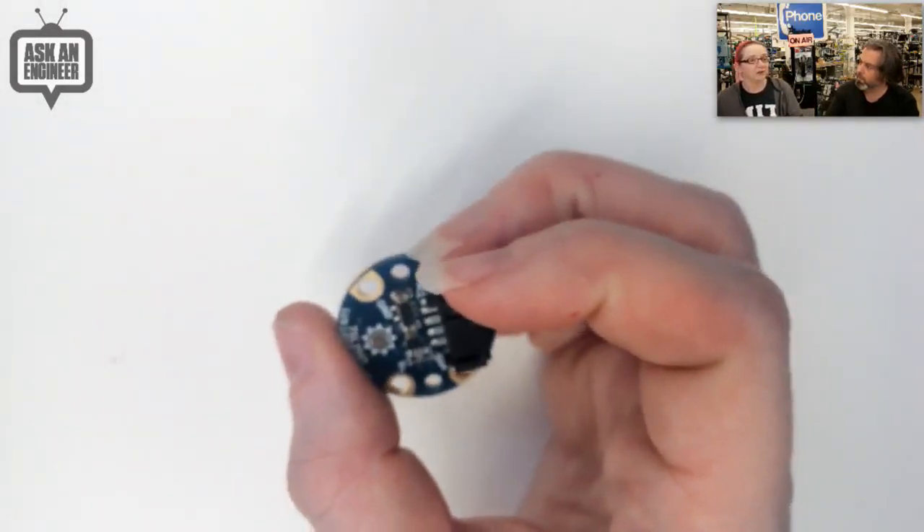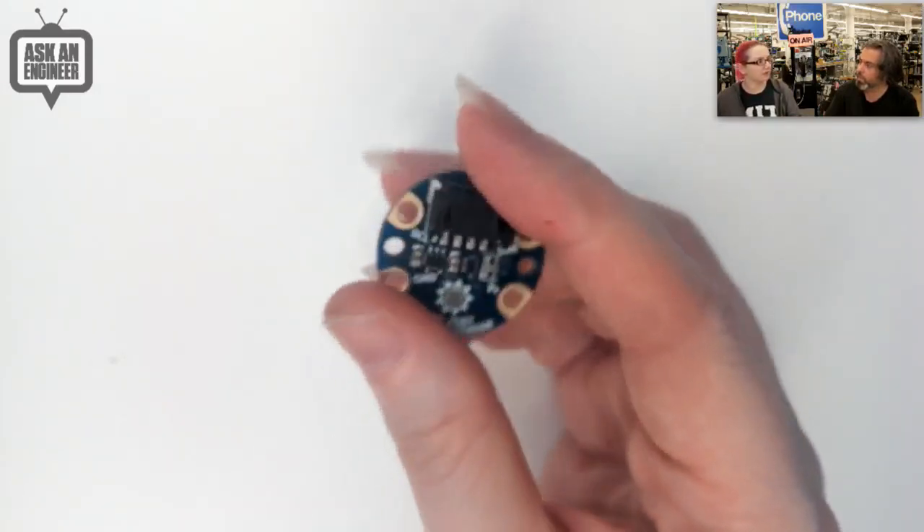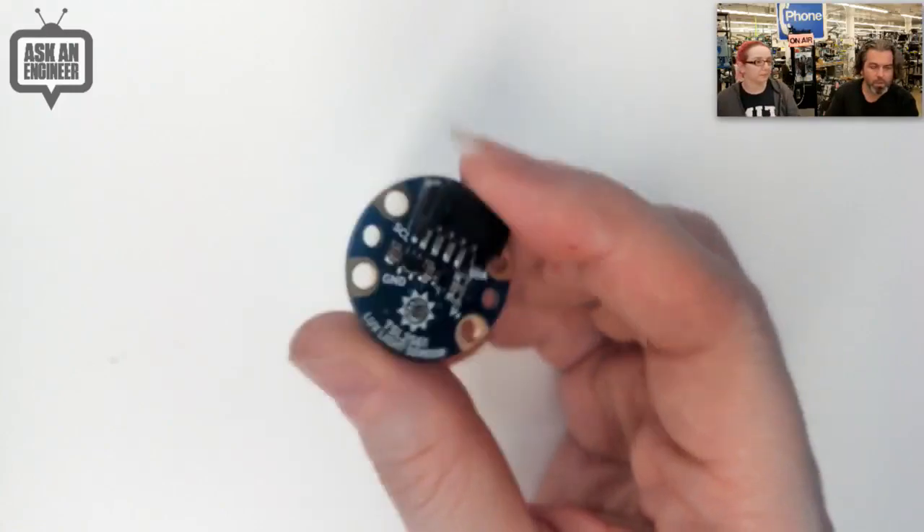We'll see more of those, but we're starting with the first one — just like the Feather line where we released one and then released more. We have 75 Feather Wings total now, and there's a new Featherwing coming next week. That's the STEMMA line.